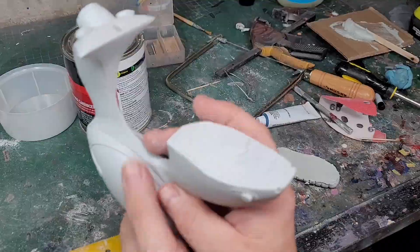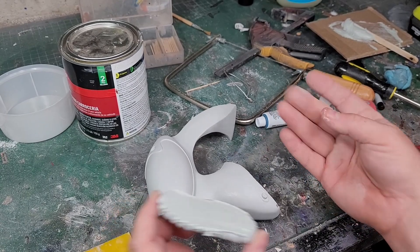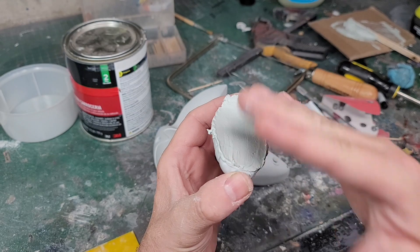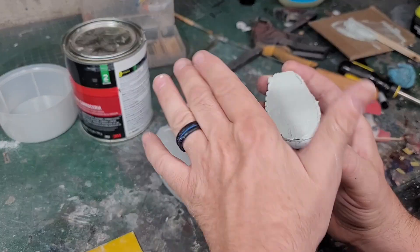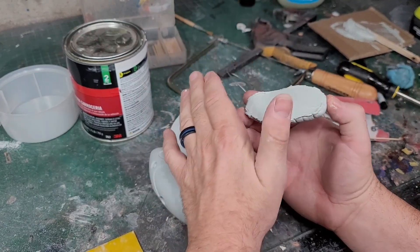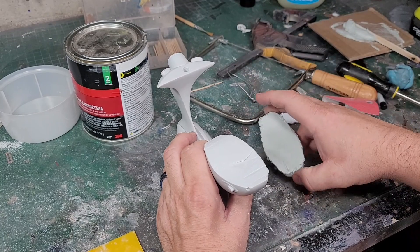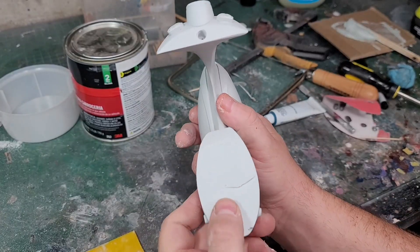I sanded this down and cleaned it up a bit. Since this is for a client and not my personal piece, I want this part to look a little nicer since it will be removable. I put a very thin layer of Bondo body filler on this — I'll let it dry, sand it smooth, then do my Vaseline trick: put Vaseline on the seat bottom, put some Bondo here, push it down and squish it so I get a nice round shape. Then I'm going to start hollowing the center section out for the battery and wire.